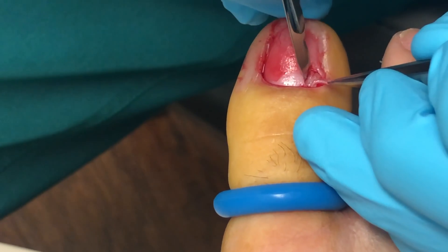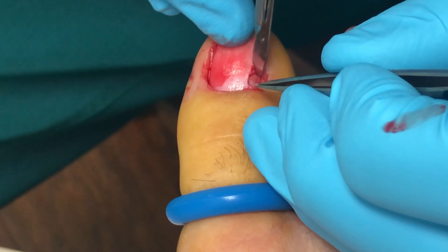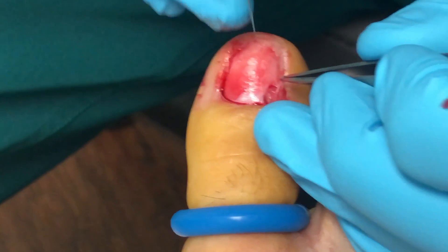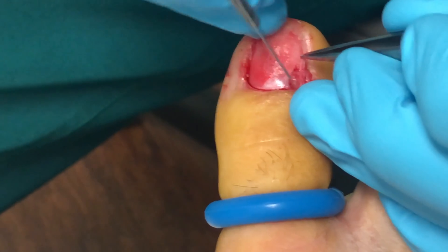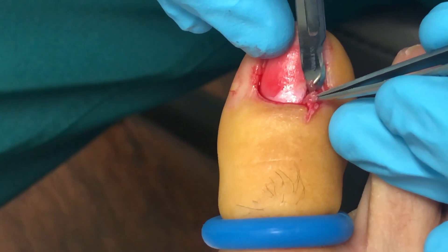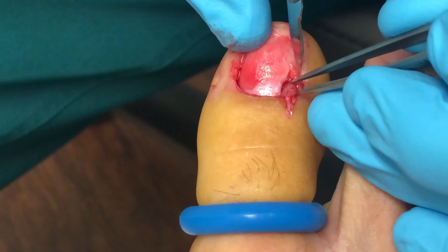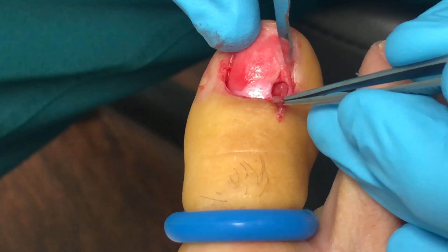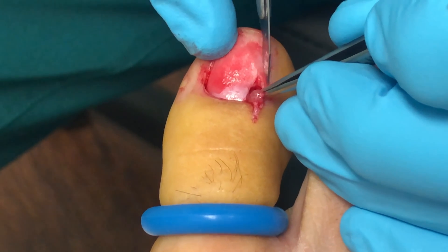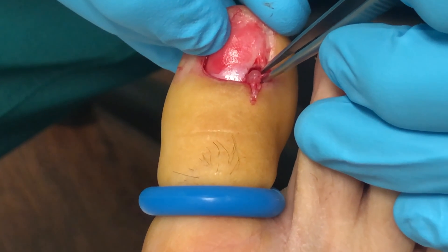Unfortunately, she was previously seen and pretty much told, 'You're fine, there's nothing there.' Usually if somebody's saying that, they're typically not crazy. Lucky for her, she found us — shameless plug. So most likely this is going to be some type of little cyst or fibroma, something along those lines. The issue with these is risk of recurrence, which is definitely a possibility. That's something we went through with her because we don't like surprises.